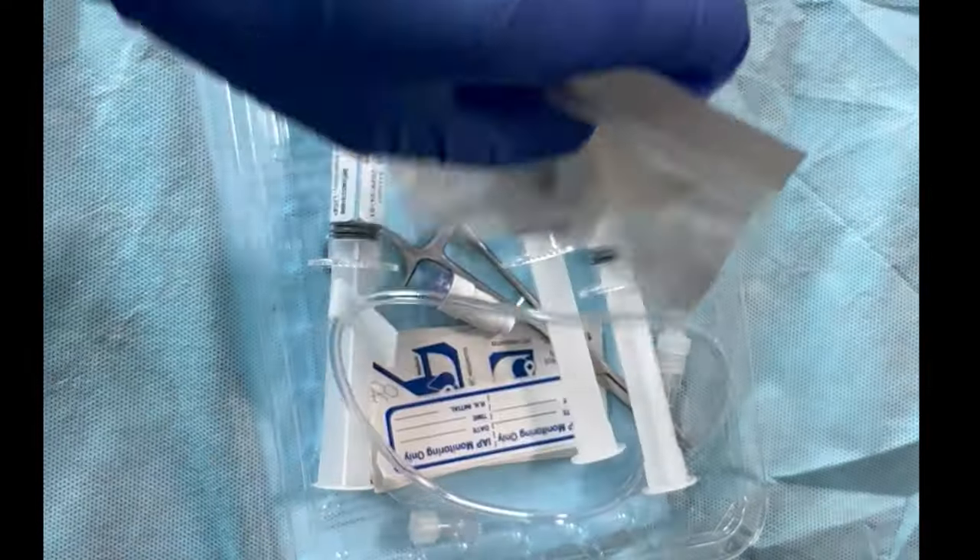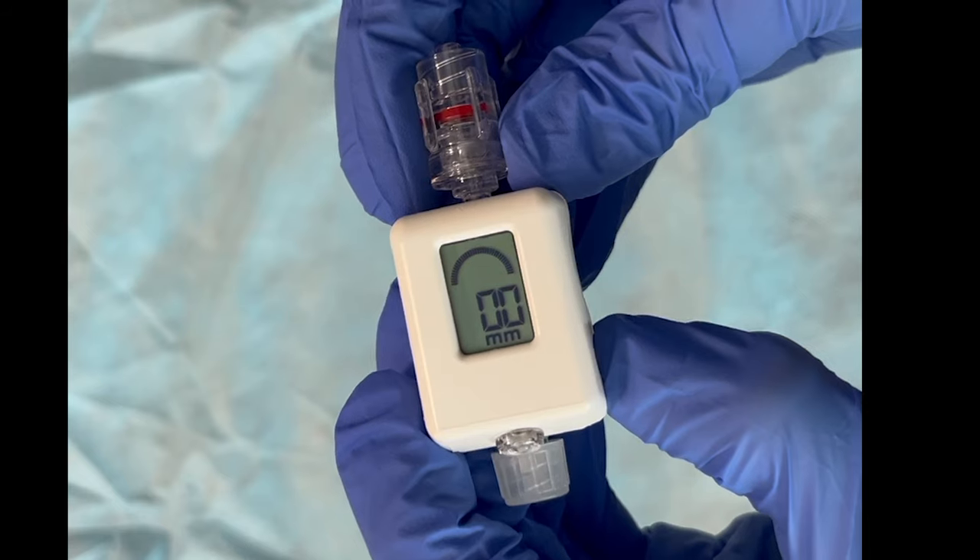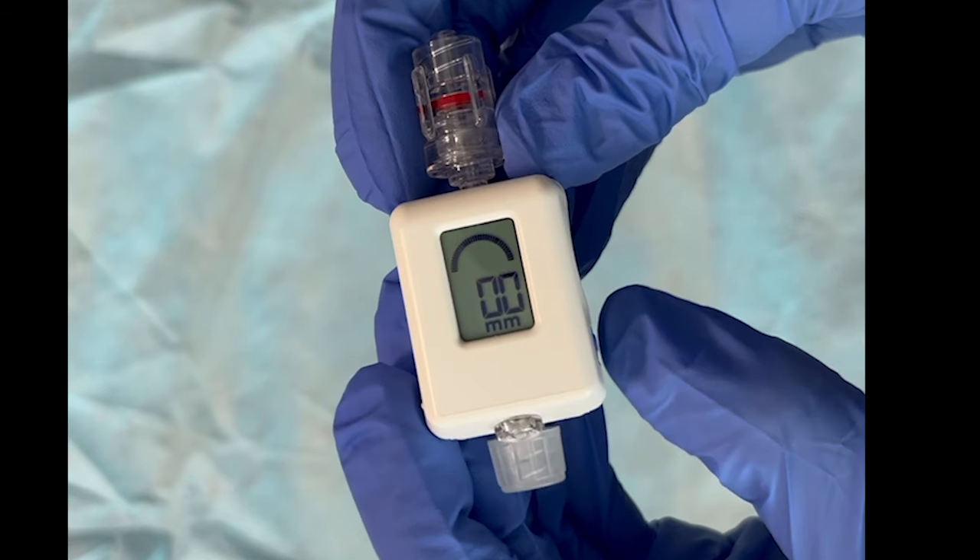To start recording a pressure, first remove the Compass from its package. Next, activate and calibrate the Compass by pressing the power button for approximately one second until the display reads 00. This calibration should be done prior to attaching anything to it.